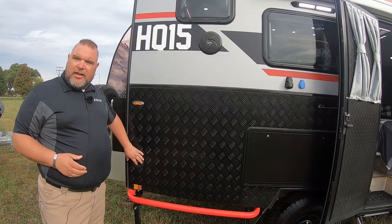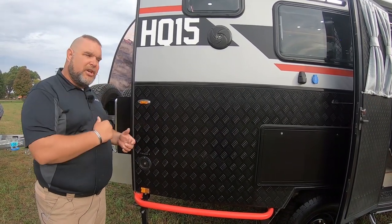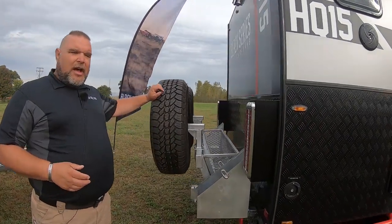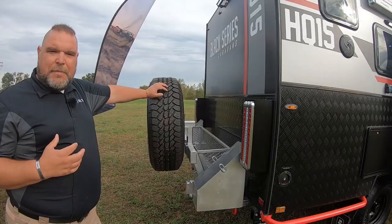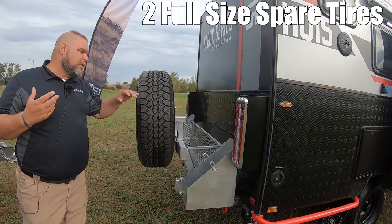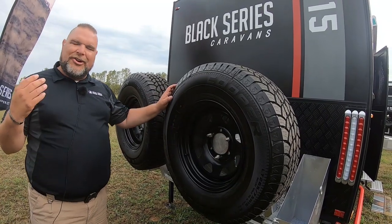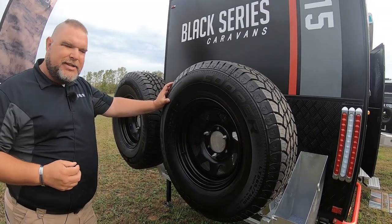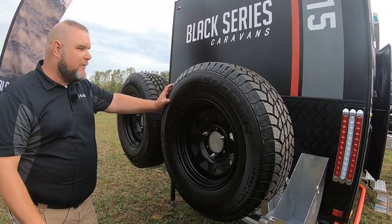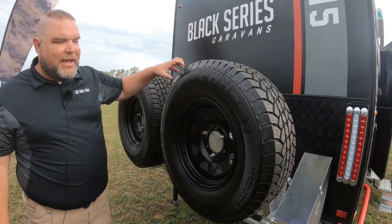We have a black water tank flush — when you're dumping your black tank, you put the hose in here, fill it with water, and that allows you to flush it out. As you come around the back, we have our spare tire rack with two full-size spare tires. All of our units have full-size tires. These are Cooper Discoverer LT tires — not trailer tires, but light truck tires. I actually had these tires on my Chevy Silverado. They've got a nice big deep tread.